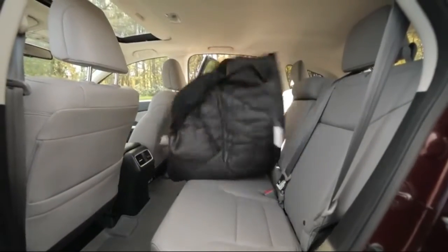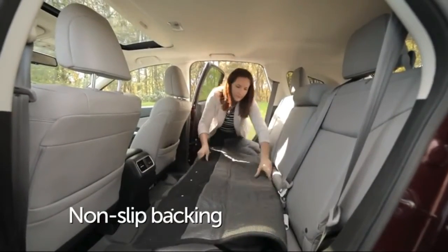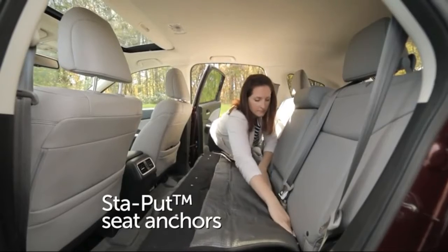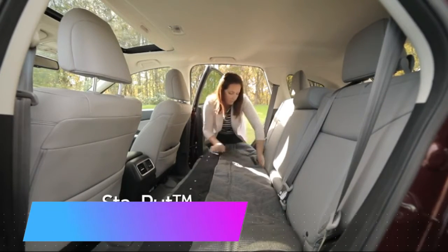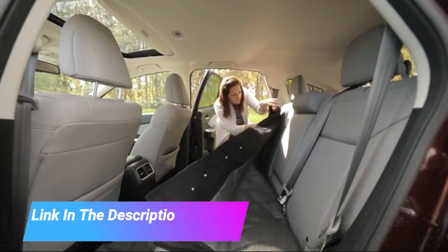PetSafe Happy Ride Quilted Bucket Seat Cover fits cars, trucks, minivans, and SUVs. Scratch-resistant, padded, quilted cotton fabric prevents scratching and protects your car seats from paws.